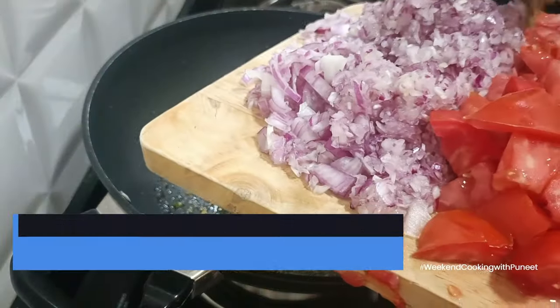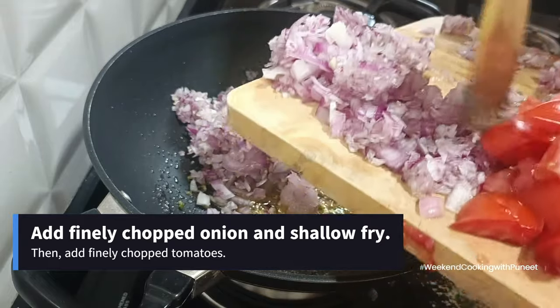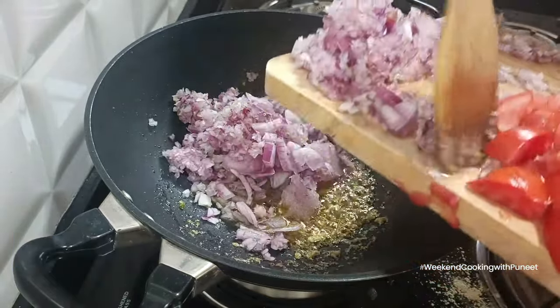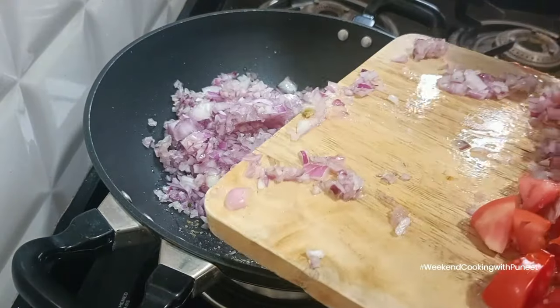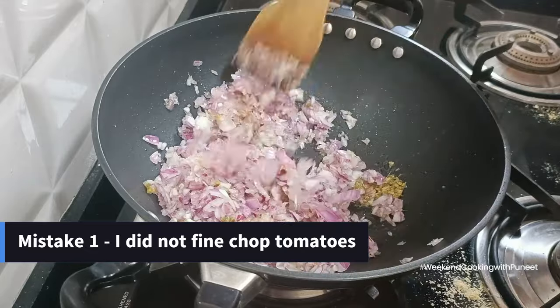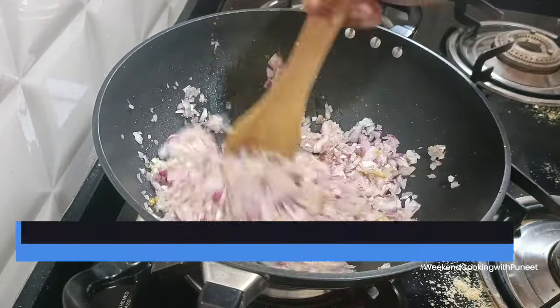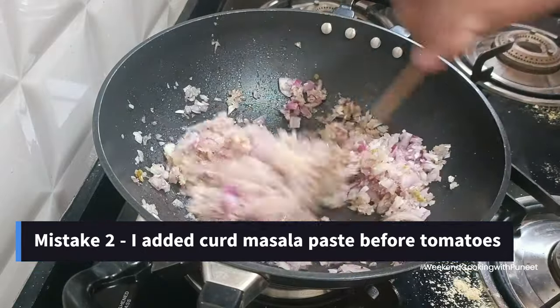Now add the finely chopped onion and shallow-fry them. Note that we are not going to overcook the onions — we're not waiting till they change color or are fully cooked. Just fry them for a minute or two.